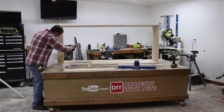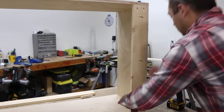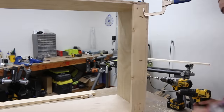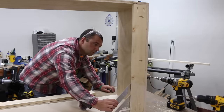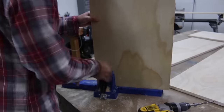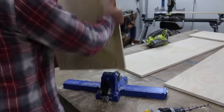These support boards will strengthen and square up everything, and they'll also be what we drill through to connect the units to the wall during installation. I'd recommend using a clamp to hold the board in place while inserting the screws to ensure all the boards are as flush as possible. You'll want to build two of these outer units.